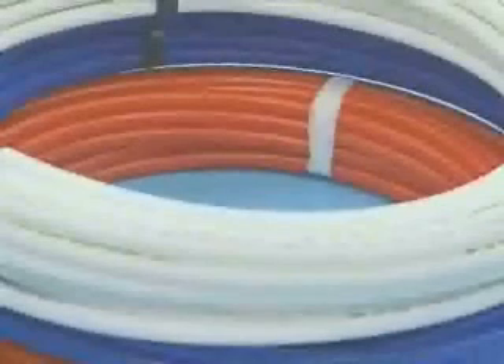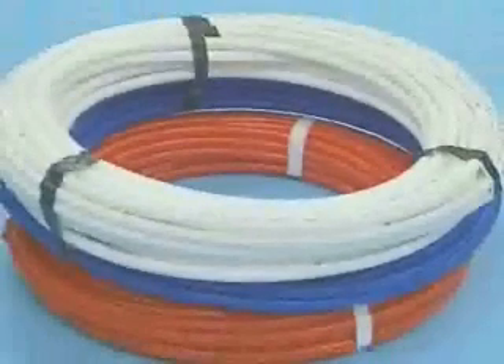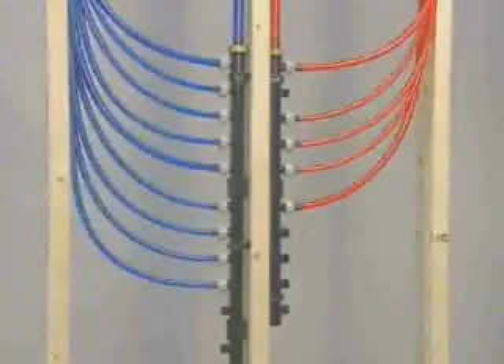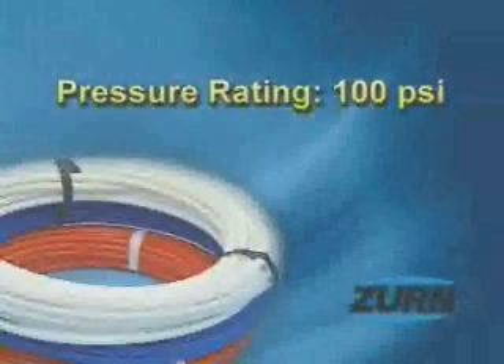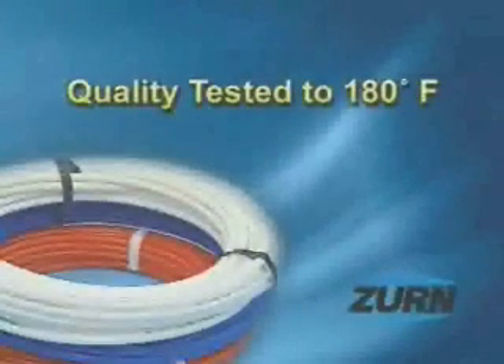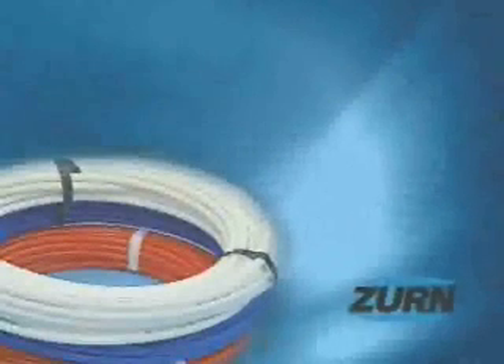ZERN PECS tubing is available in white, red, and blue. These color options make color coding of hot and cold water lines easy if desired by the plumber. The pressure rating for ZERN PECS tubing is 100 PSI, more than enough for residential plumbing applications. It is also safe because it is quality tested at temperatures up to 180 degrees Fahrenheit — 40 degrees higher than most residential plumbing systems require.